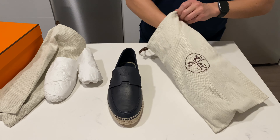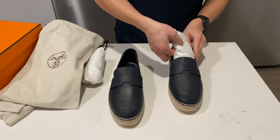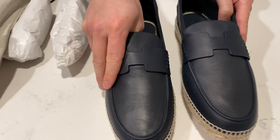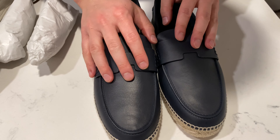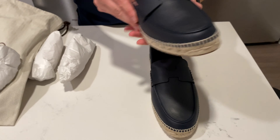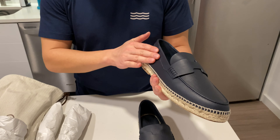I got these in a navy blue, which Hermes calls Marine. It looks almost like a black, but it is a really deep dark blue. And this is in calfskin leather, so really soft and smooth to the touch.